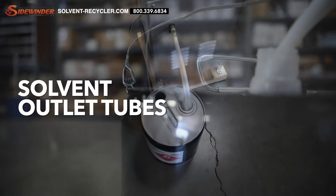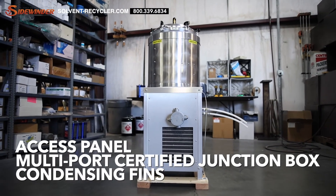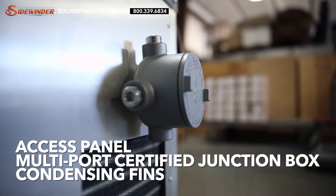Outlet tubes are made of sturdy TFE Teflon where clean solvent pours out. On the back end, you have the vaporizing chamber access panel, a multi-port certified junction box, and condensing fins.